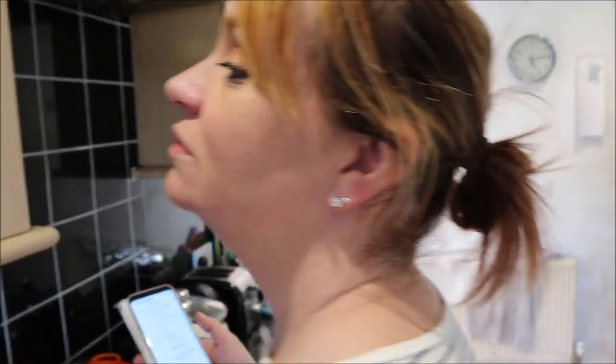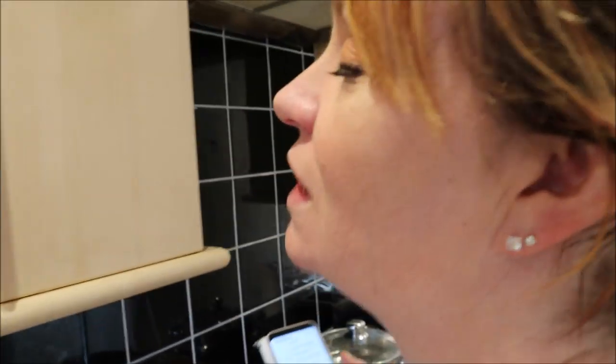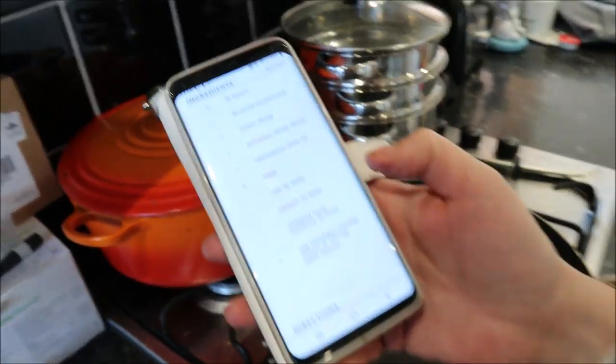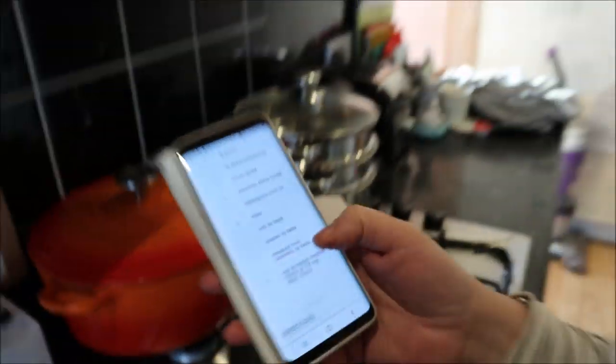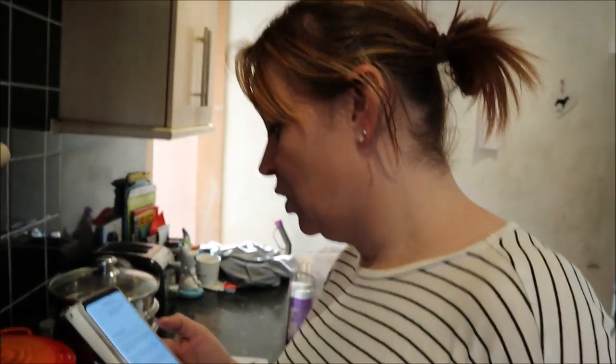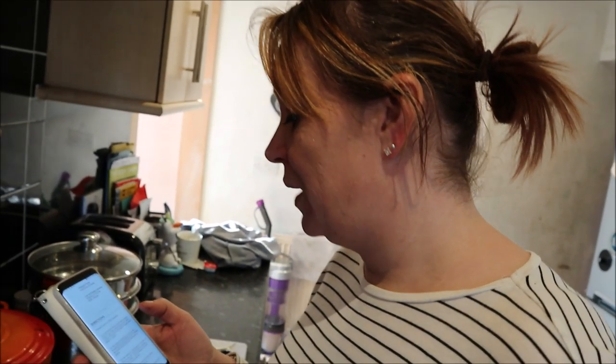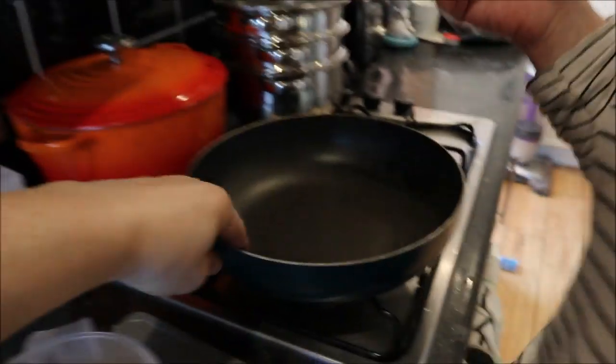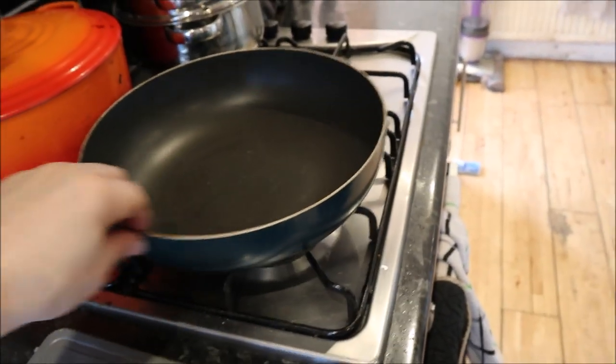We did have pepper but the pot burst open and went everywhere. Anyway, those are the ingredients. You cut up the bacon into small pieces and then cook in an oven-proof sautéed pan until crispy. Well, I'm assuming that'd be alright to go in the oven — hang on, why hasn't it got a handle? Because it came off when I was making pancakes.